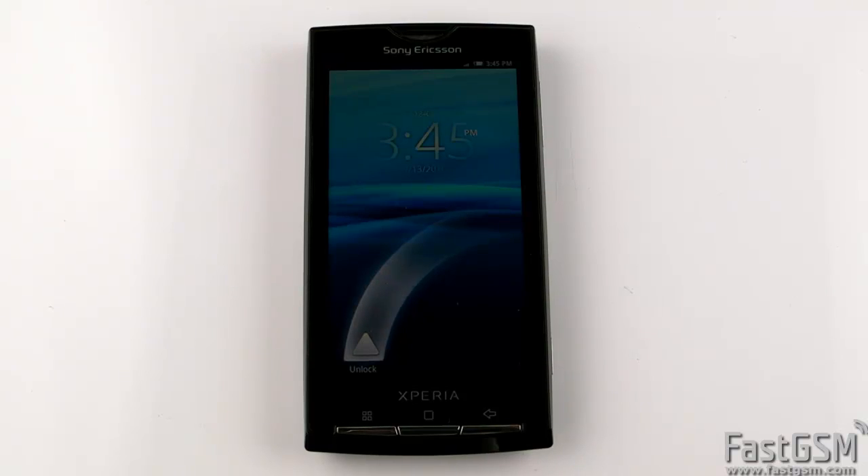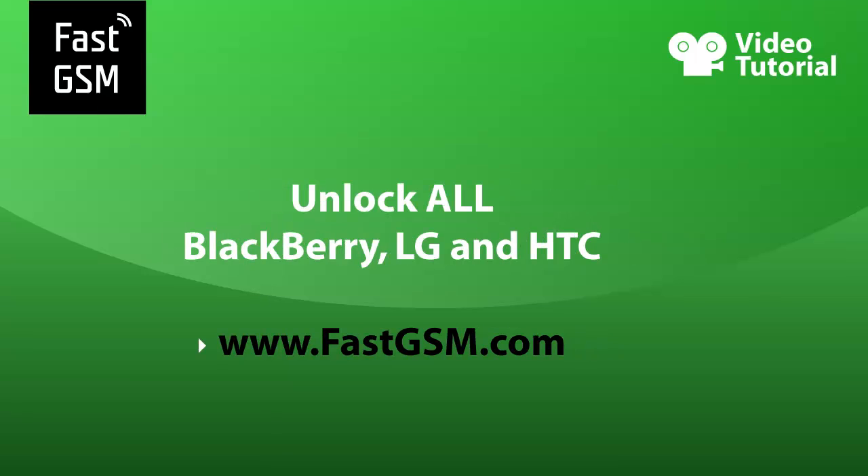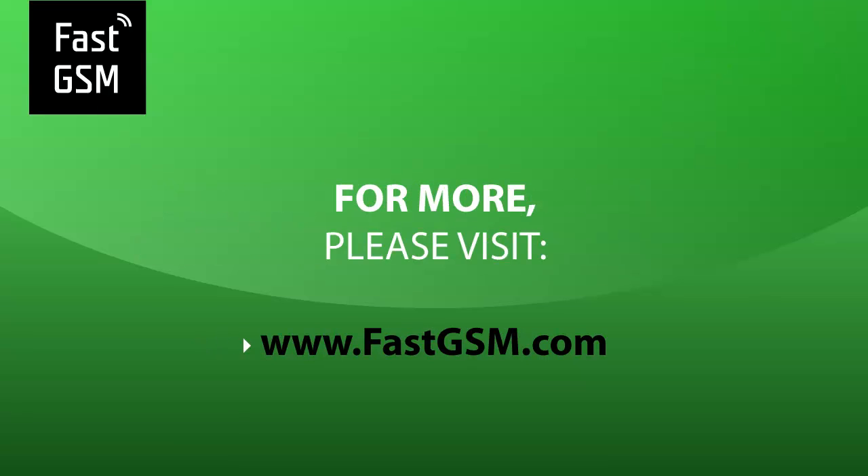To unlock your Xperia X10 you need to buy credit from fastgsm.com. At fastgsm.com you can unlock all LG, Blackberry, and HTC. You can also unlock Samsung phones including the S5230 Star, Omnia II, and S5620 Monte. For more, please visit fastgsm.com. Bye.